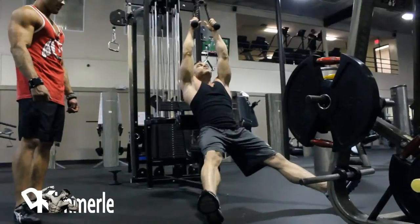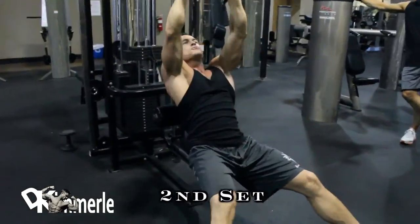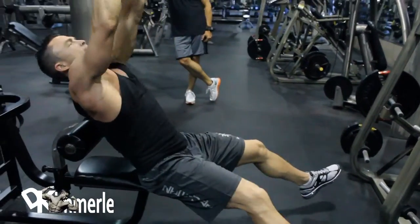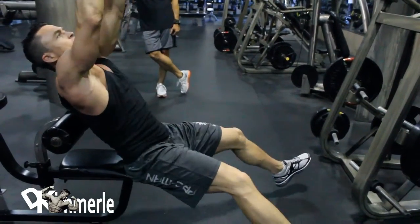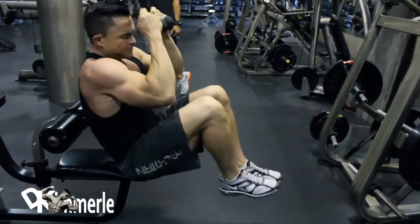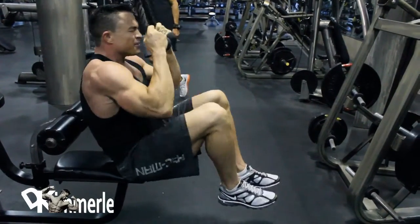Beautiful. Josh taking this through set two — crunch variation. If you're at the gym and you're standing there waiting for a sit-up machine, which is a personal pet peeve of mine, here you go. You just learned something. Walk over and do this until your favorite machine opens up, or this very well could be your new favorite exercise.